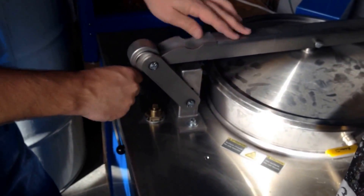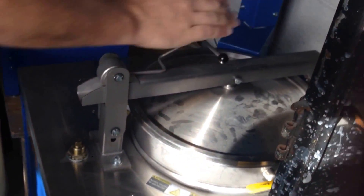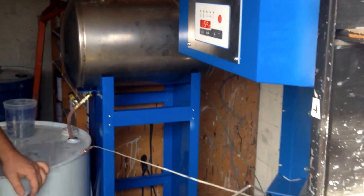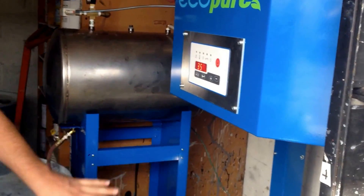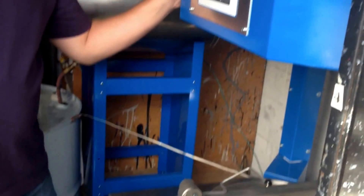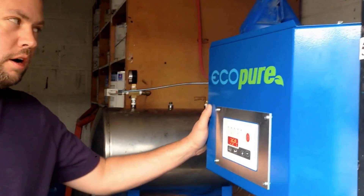It's very important that you have a good seal when you close the lid. This is a single lever locking mechanism — it's now locked. Make sure that valve is closed. You want to make sure that everything is grounded, including the container that you're going to go into, the vacuum tank, and of course this is already grounded electrically from our wiring.